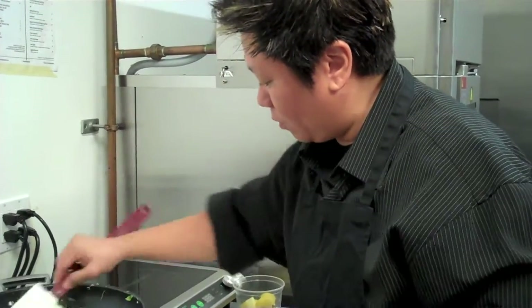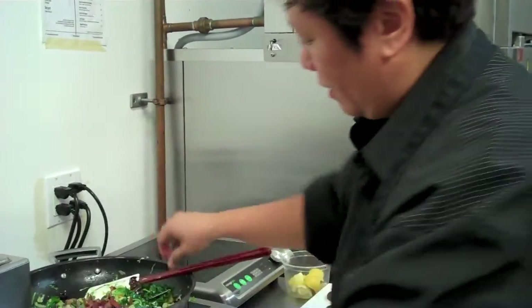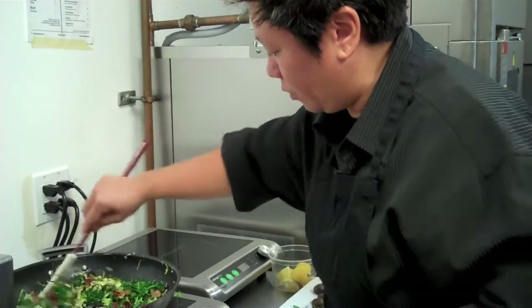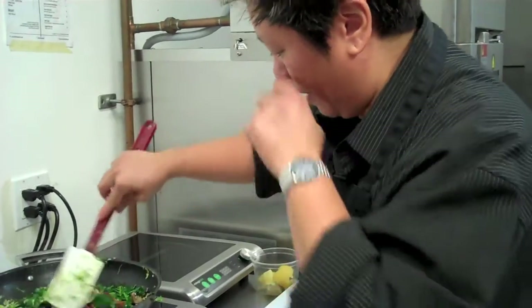I think we're almost there — I want to add my pancetta back in. That is the crispy pancetta we started with. I put it all in. Yum.